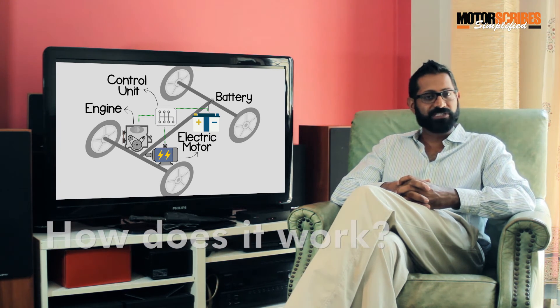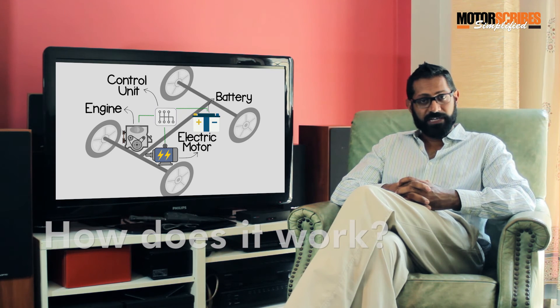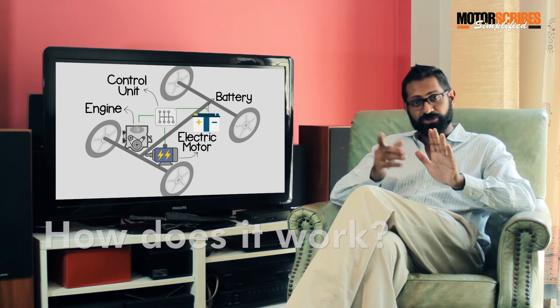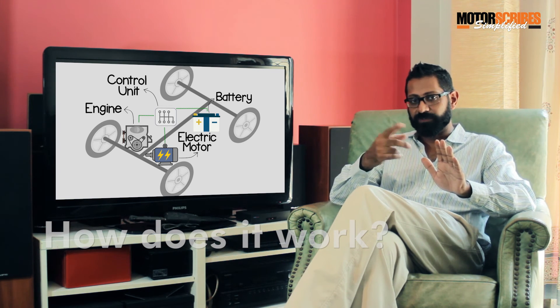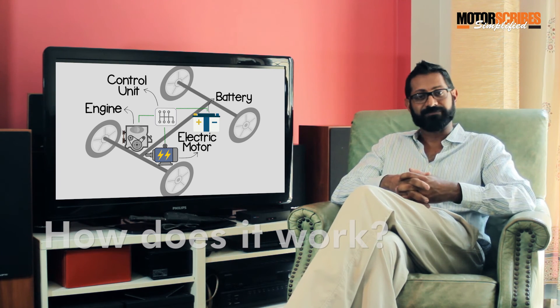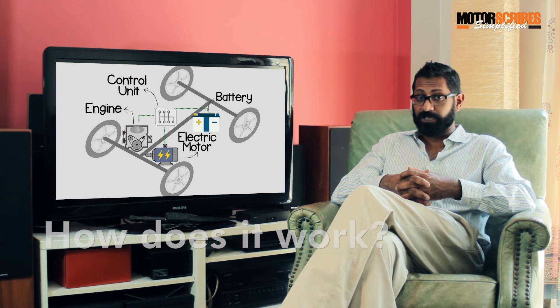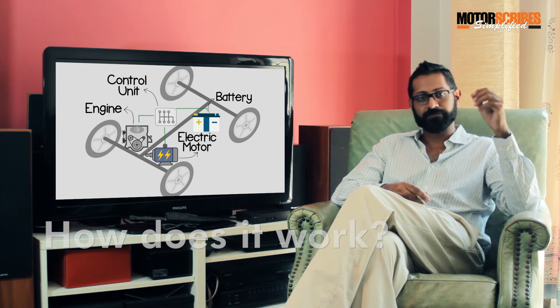But how does this help conserve fuel? Well, for example, if the car is at a stoplight, the controller tells the diesel engine to stop running, and the battery pack takes over and powers, say, the air conditioning, which might still be running. In Indian city stop-and-go traffic conditions, this is quite obviously helpful.